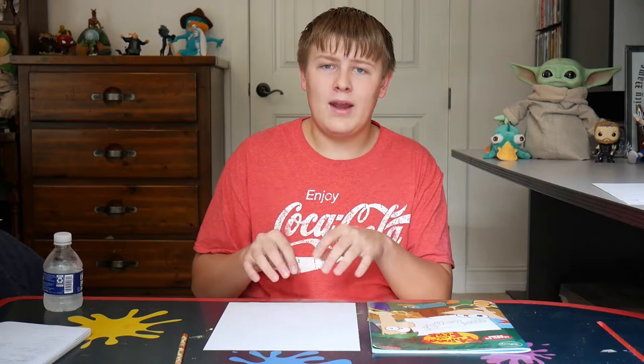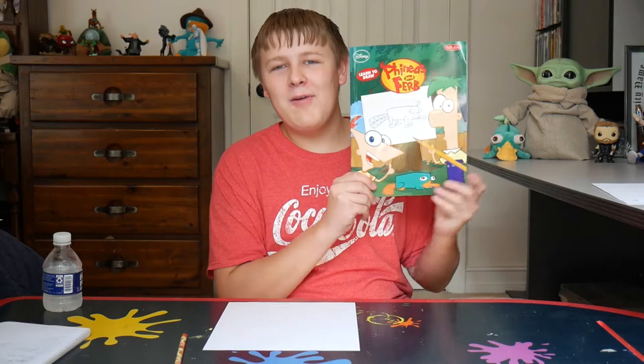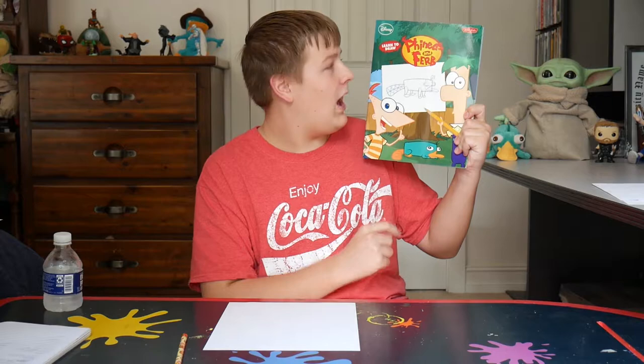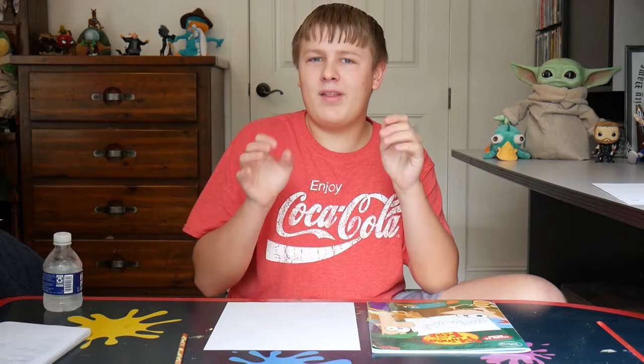Right before Candace Against the Universe came out, I made a bunch of Phineas and Ferb videos. So I went back and found all of my Phineas and Ferb merchandise that I bought as a kid to put in the backgrounds of those videos. But one piece of merchandise that I found really stuck out to me, and that was the 'How to Draw Phineas and Ferb' book. Just the book, not the movie.